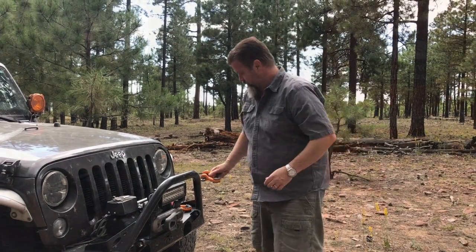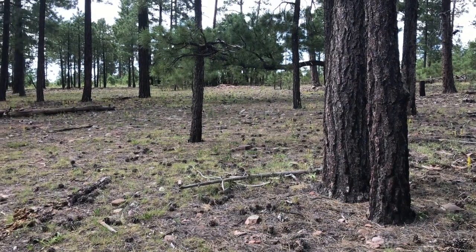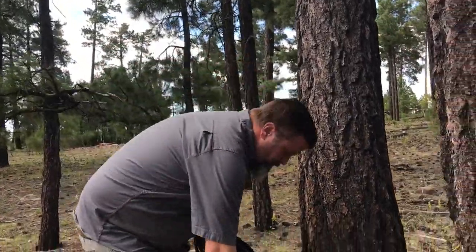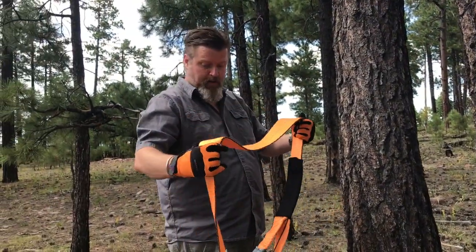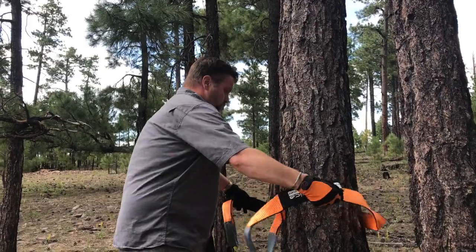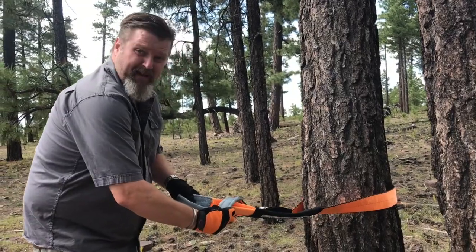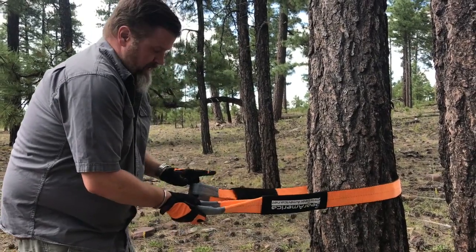Let's go see how a tree saver works. First step is to find a safe anchor point. I've got a good-sized tree here with my tree saver strap and a shackle. We're going to take the tree saver and go around the tree — this does exactly what it says, it saves the tree. You don't want to run your cable directly around the tree or choke it out and ruin the bark. When setting up a tree saver, you want it to be flat on the tree with no loops, and never run it through like a choker. This is designed to put the most comfortable position on the tree as possible.